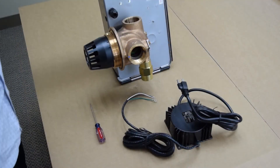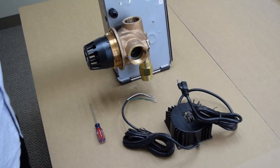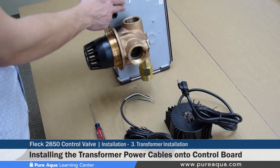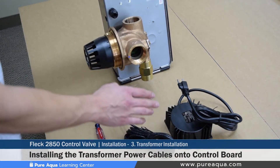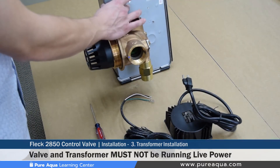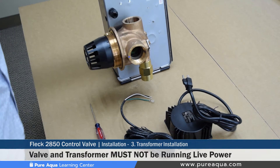Step three of the installation procedure is to install the power cables from the transformer onto the control board. It is assumed that there is absolutely no power coming into either the transformer or the valve, and that it is safe to work with the valve.